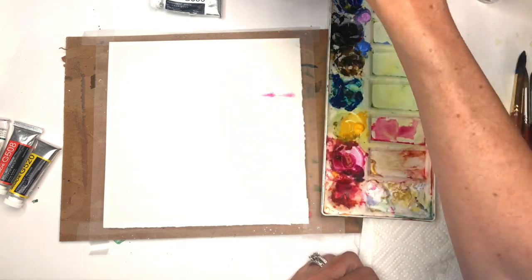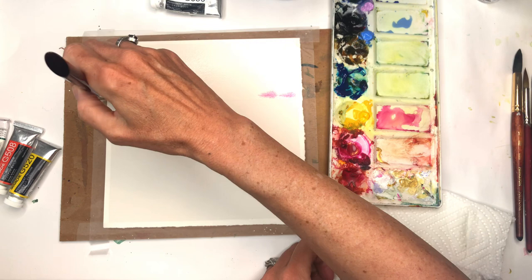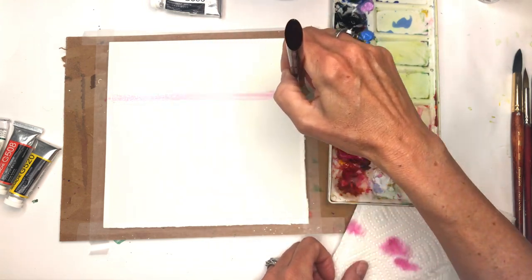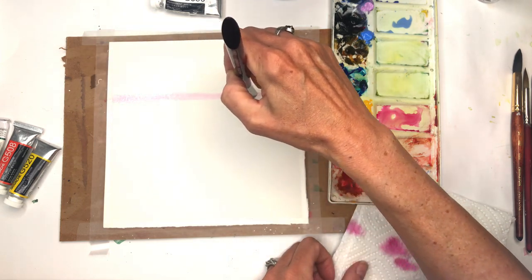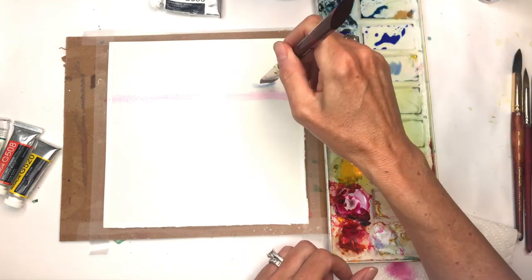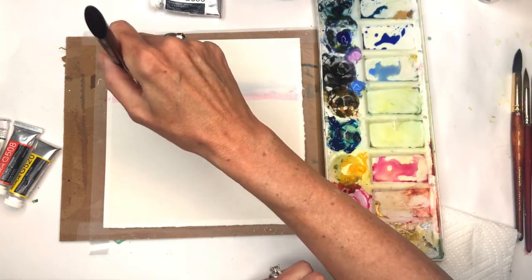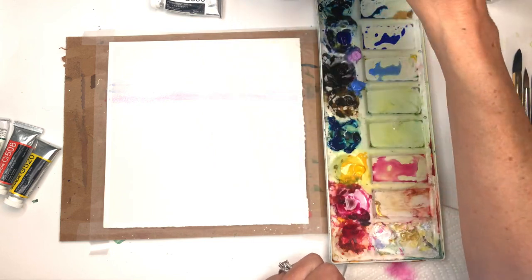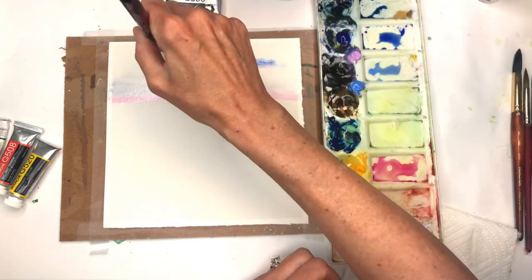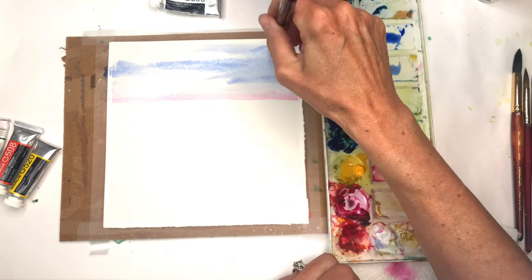It's a little too bright, so I'll add more water and tap it on the paper towel. I'm putting a little line of pink here — still using the flat wash brush. I also have this color called Verditer blue, watered down, and I'm adding in some blue. Then ultramarine, watered down big time — it's similar to Verditer blue but a little different. We're getting a little darker and deeper as we go up in the sky.